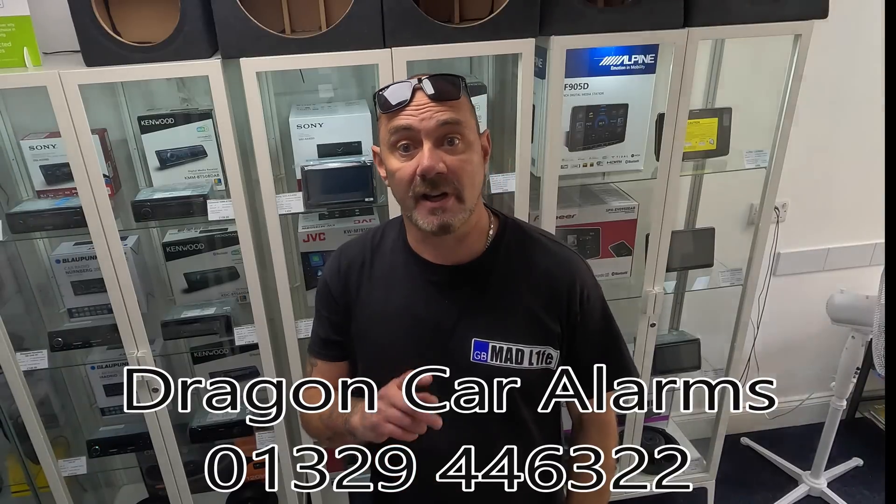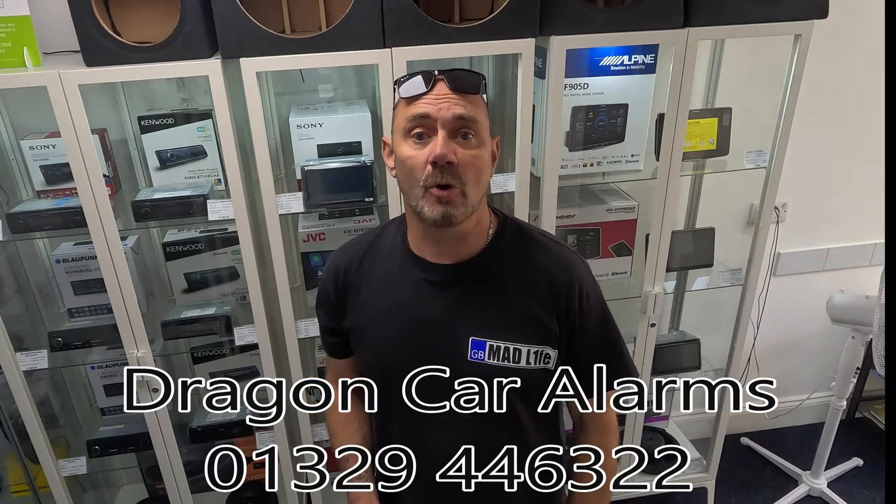Just a quick interruption to our video today to thank our sponsors, Dragon Car Audio and Security. They're based in Fairham and they can deal with all of your audio and security needs. Their telephone number is below, and you'll find all of their links in our description. Do hit them up if you need any audio or security. Let's get back to our video.